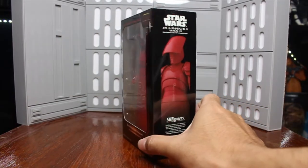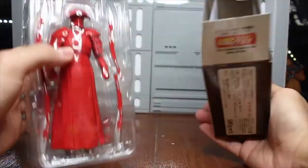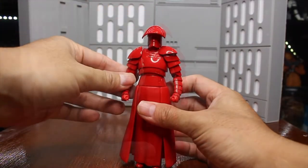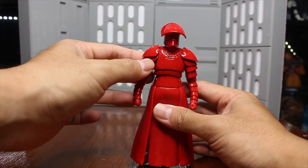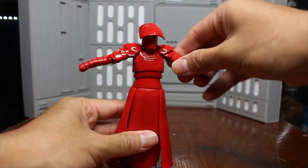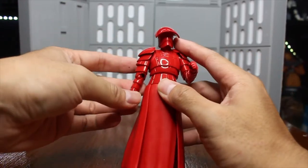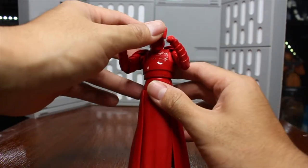Next one — the Praetorian Guard by S.H.Figuarts Bandai. This one is a Praetorian Guard with double blade. He comes with many weapons: a stick, double blade, and two pairs of hands. He is really shiny. Let's see his articulation. The good part is his shoulder armor — it has a joint in itself, so he can move his shoulder really freely, up and down, and forward and backward without making the armor pop out. Some say they don't like the elbow joint of S.H.Figuarts because the joints are not hidden, but I think this gives him a better range of motion in his arms.